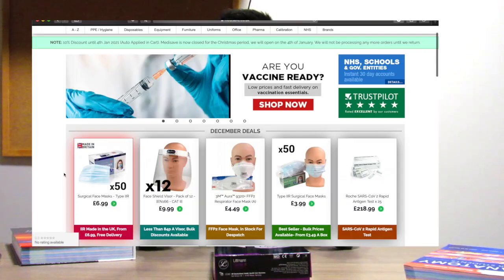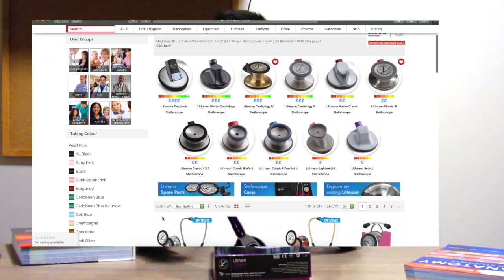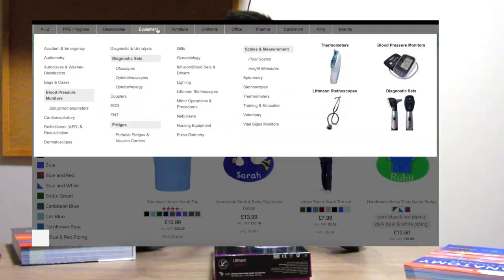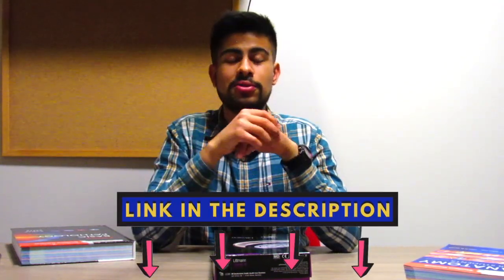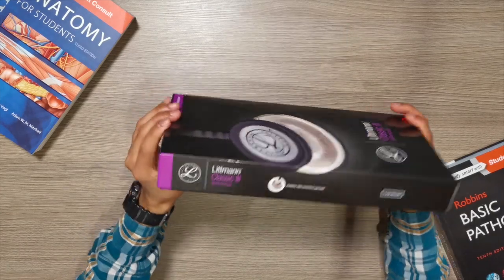They sell all sorts of medical equipment for medical students, nurses, doctors, anyone who works at the hospital. They have a huge variety of medical equipment — everything from stethoscopes to diagnostic tools, medical uniform like scrubs and lab coats, gloves, suture kits, protective wear, and so on. It's really an amazing company called Medisafe, and there's a link in the description below.